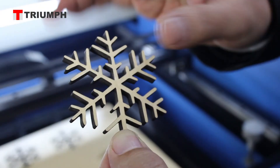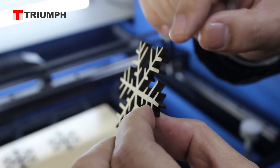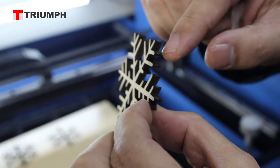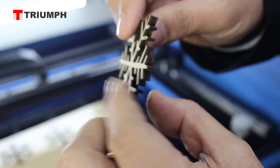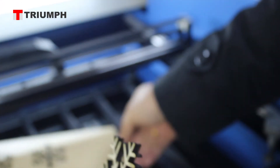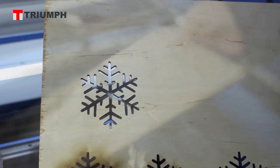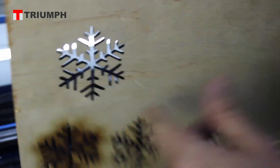The surface is clean, and the cutting edge is bright. Because some carbonization is inevitable, but it is not overly dark or dirty. You can see the material surface is clean.